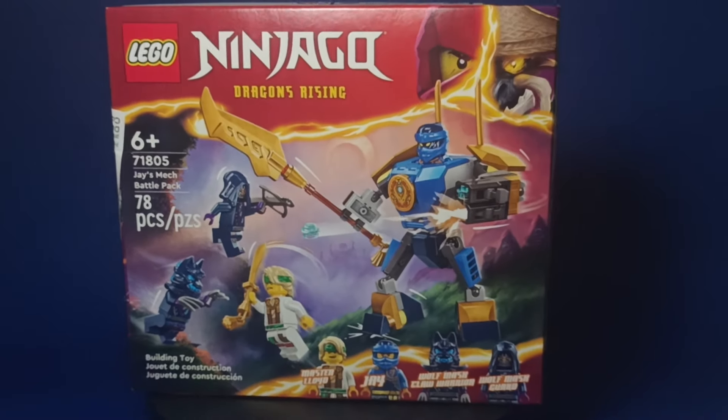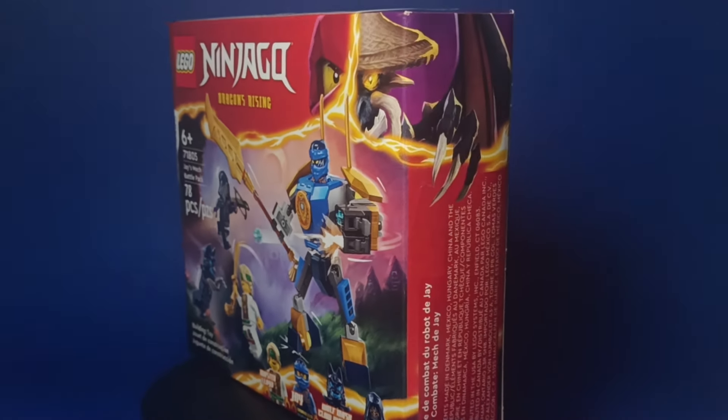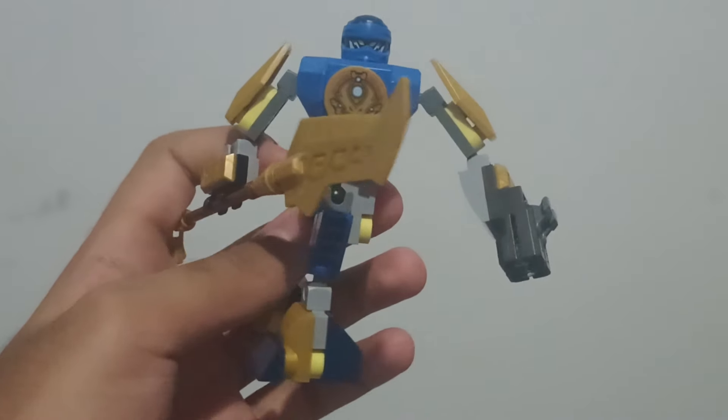Today I got one of the January 2024 Ninjago sets, Jay's Mech Battle Pack. While it's an awesome set with really cool figures, I was kind of disappointed with the build. So today I'm going to improve the mech with just a couple of pieces from my collection, starting now.